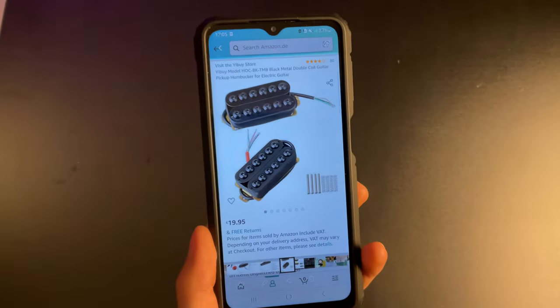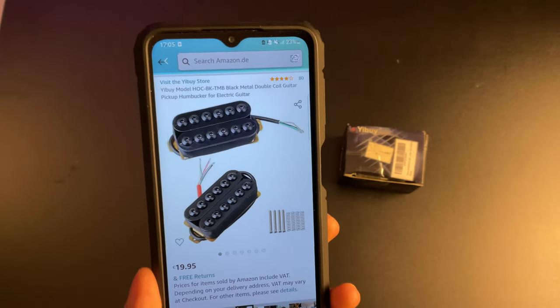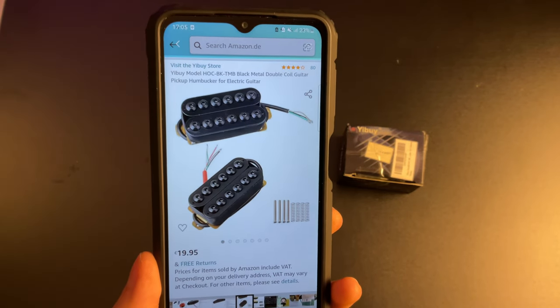Let's get started. In an effort to not spoil anything, I currently hold in my hand 6 pickups — 4 of which are just very cheap and 2 of which I genuinely believe to be the cheapest pickups you can get on the internet. So I say we start with the most expensive one. First off, clocking in at €19.95, we have the Yebui Model HOC BKTMB Black Metal Double Coil Guitar Pickup Humbucker for Electric Guitar.